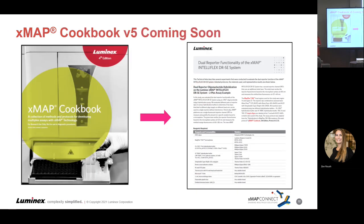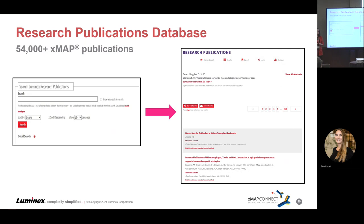Our Cookbook version 5 should be coming soon — probably late this year or early next year. We've already got some technical notes out specifically looking at the dual reporter functionality on the IntelliFlex that you can access today, and those will also be available in the Cookbook when it becomes version 5. Our research publications database is now above 54,000 publications. We scrape major publications databases for Luminex-specific keywords to give you a curated list of Luminex-relevant publications, with links back to specific publications — a good place to start when ideating a new project.